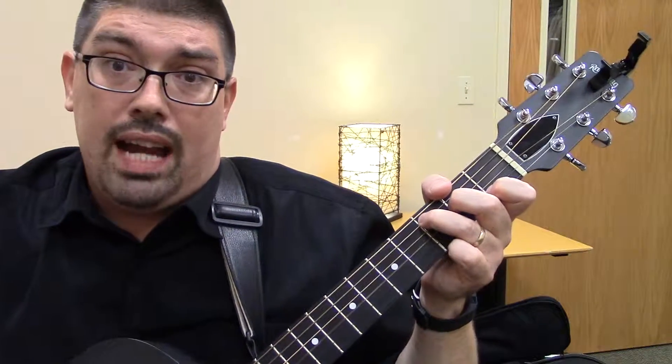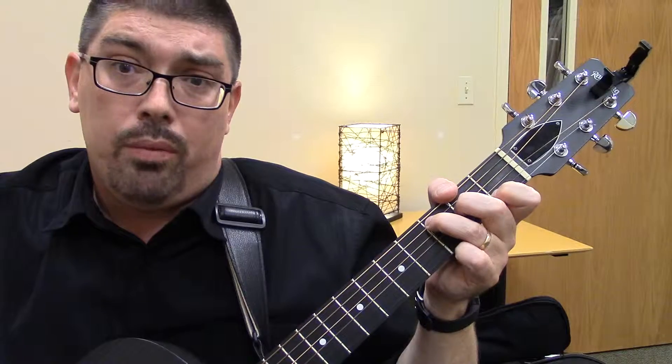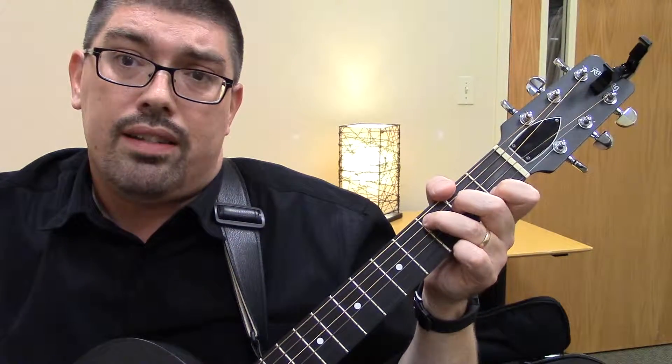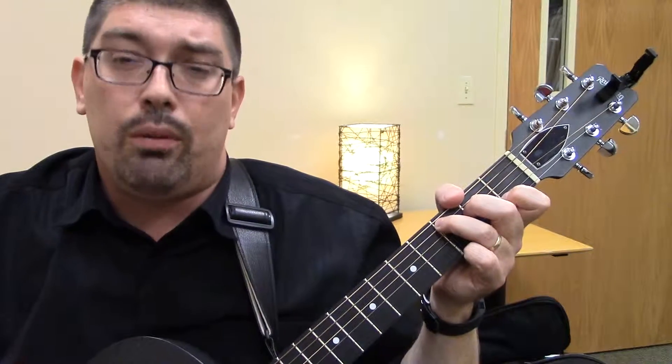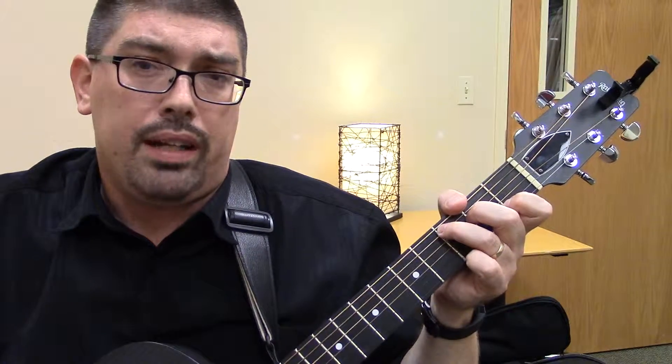So this is a C. Now, as you feel comfortable, pause the video and take your hand off. Find the chord again, do that a few times, and get really comfortable with the C chord. And then when you're ready, start the video back up and we'll resume.